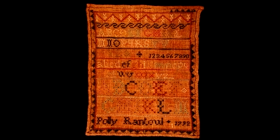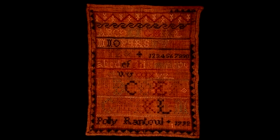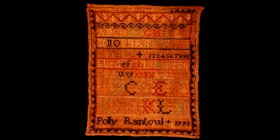This sampler was stitched by Polly Rantoul in 1792 when she was nine years old. I am now going to point out some of the details, so you will see my gloved hand in the picture. It is cross stitched on a linen base using several colors of silk thread. There is a border on all four sides that is done in the satin stitch.